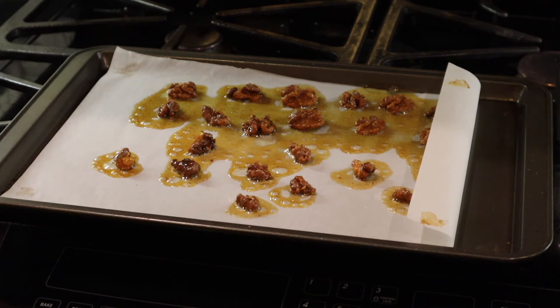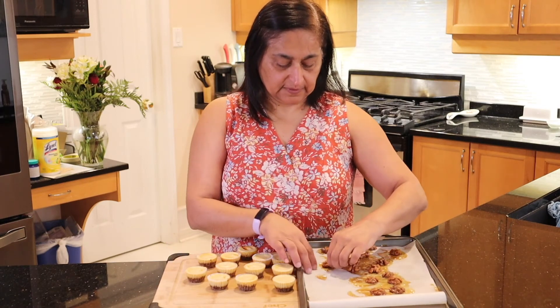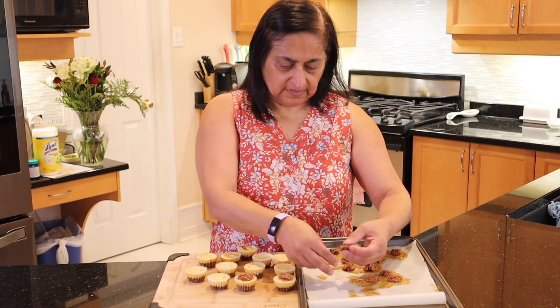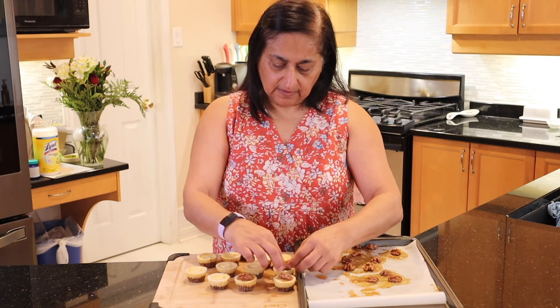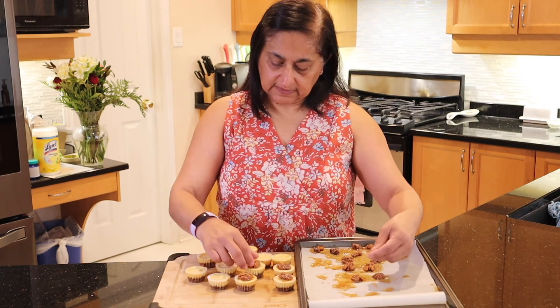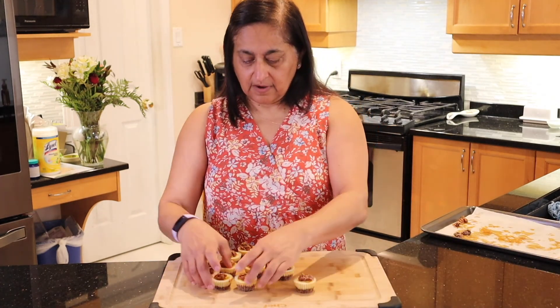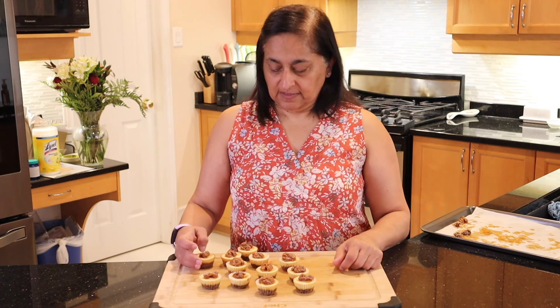Once they are cooled and the cheesecake has cooled, I'm going to assemble the final product by adding the walnuts on the cheesecake. The cheesecakes are completely cooled now and I'm going to add the candied walnuts and finish it up. It smells delicious — I can smell the maple syrup and the caramel sugar from the walnuts. So there you have it: our delicious and bite-sized maple walnut cheesecakes. If you like this recipe please give us a thumbs up and subscribe to our channel for more delicious recipes. Thanks for watching. Bye!